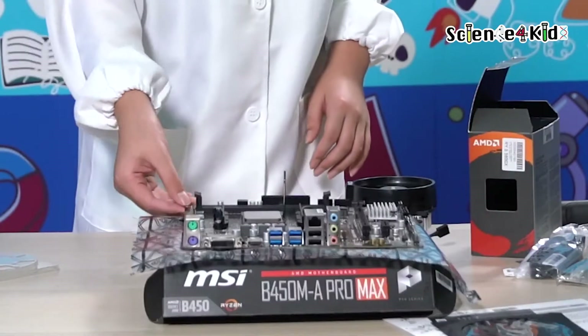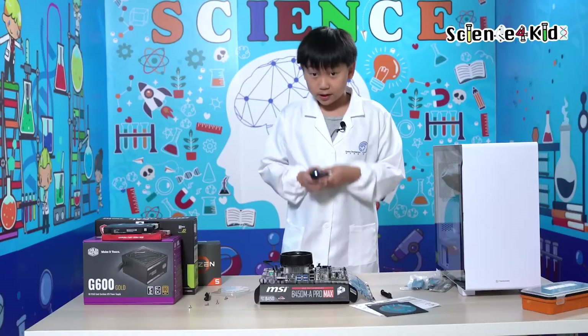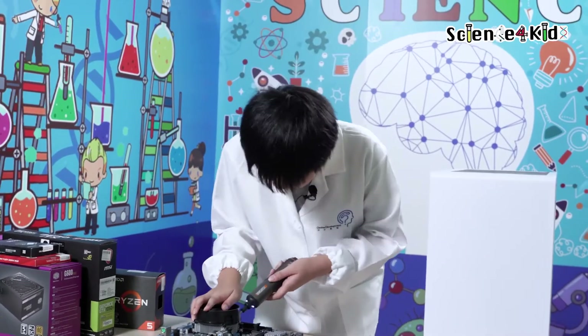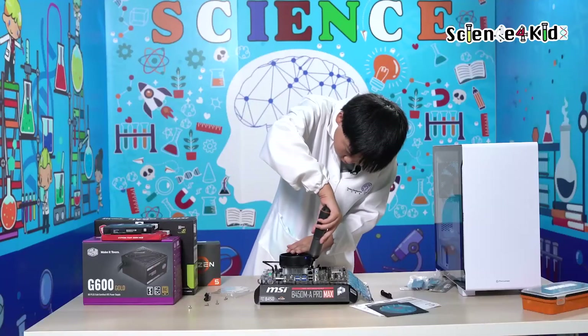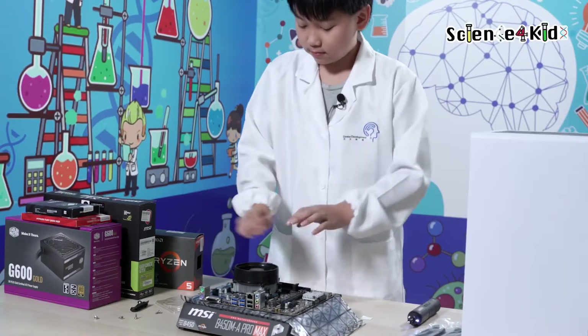Now I've inserted it in. I'm going to add the fan in. These springs are kind of like to keep pressure on it, so I'm going to compress them a bit. Perfect — now they're all equally compressed.